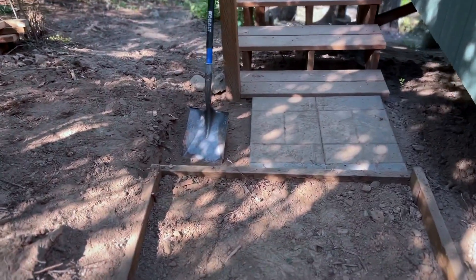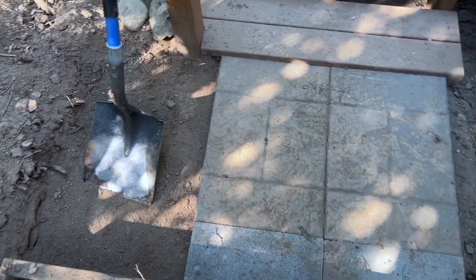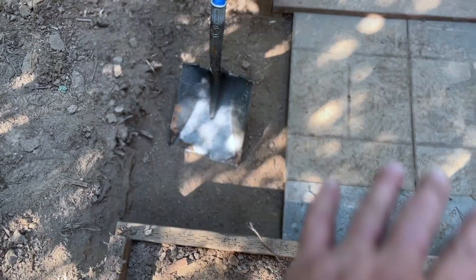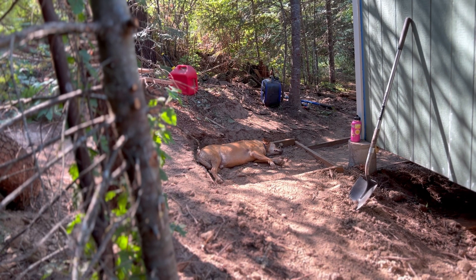I'm going to get a couple more landscaping stones — one more of that style there and then one more just to go where that shovel is, and that'll create a nice surface there. Somebody found themselves a dog bed right in the dirt. Love it. That's why my house is so dirty.